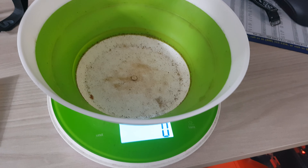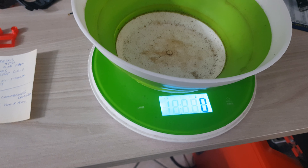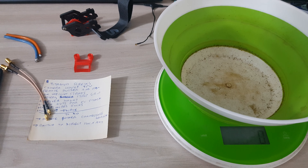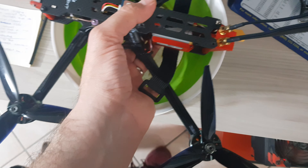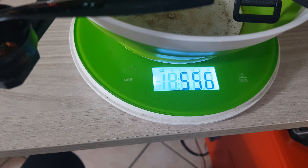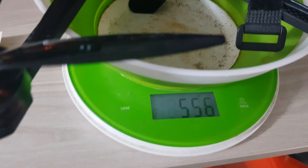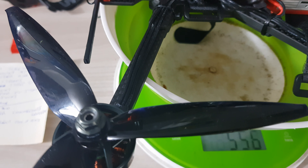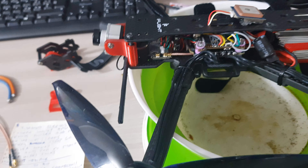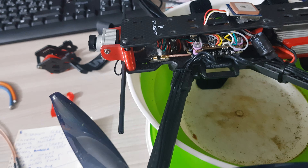So after all those operations, how much weight have I saved? Before starting, the total weight of my drone without battery was exactly 622 grams. Now on the scale it reads 556 — we're talking about 66 grams saved, and that's a lot. I'm planning to do another video where I'll show my Excel with all my battery tests, because 60 grams less on something that weighs around 1 kg as our long-range drones with battery is really worth it.